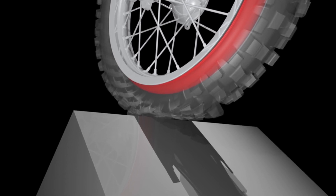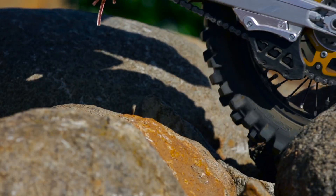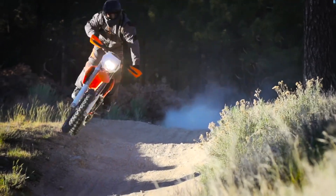By acting as a 100 psi bumper, tubeless virtually eliminates any chance of rim damage by absorbing the hardest impacts. And by eliminating the tube, you eliminate the dreaded pinch flat. Slam tracks and trails with confidence.